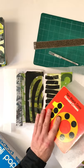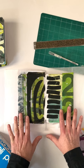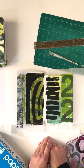Once I have the page how I like it, I let it dry, just like this. Usually maybe an hour works, but I usually try to let them dry for about 24 hours — one to two days.